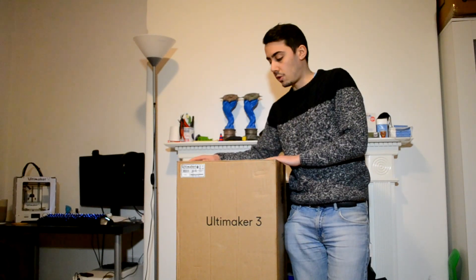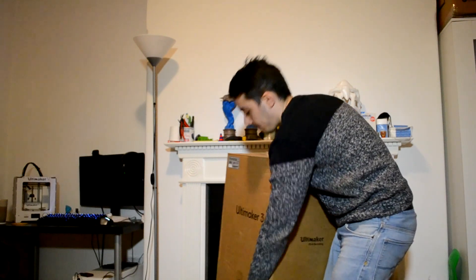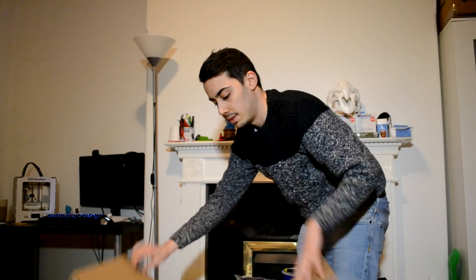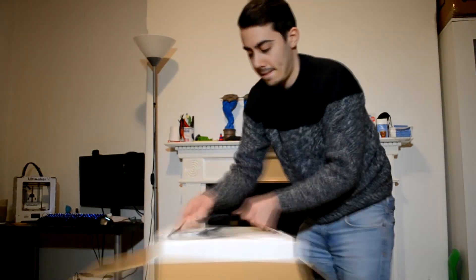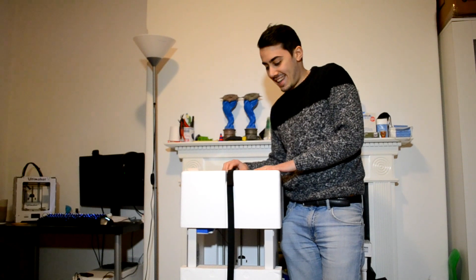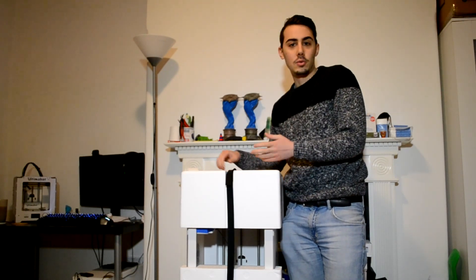The first thing to start is of course to remove the machine from the box. I put the box on the floor and pull out the machine. Removing the machine from the box wasn't super easy, so I would recommend you have a freehand or someone nearby just to be sure not to damage the printer during the process.